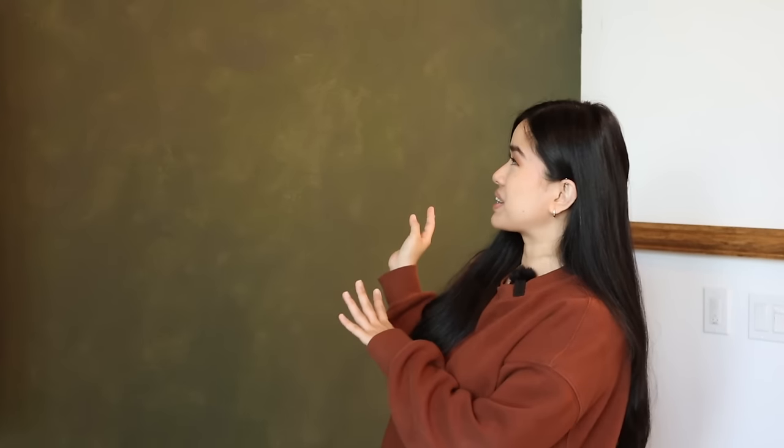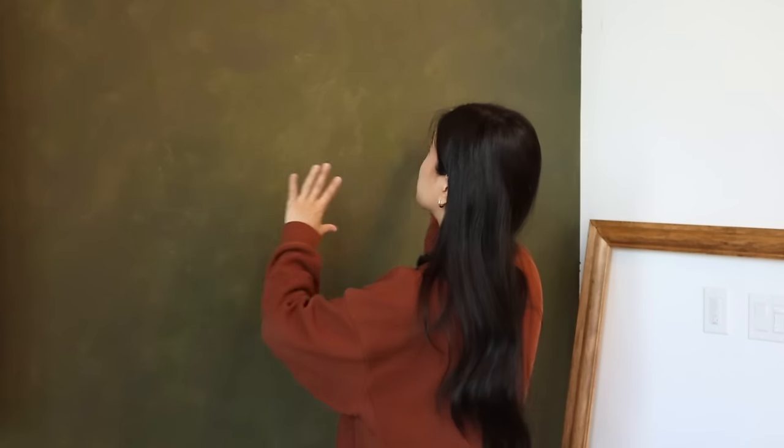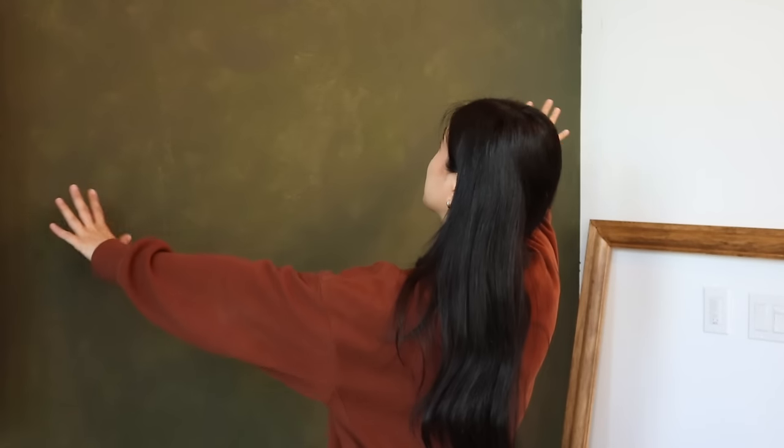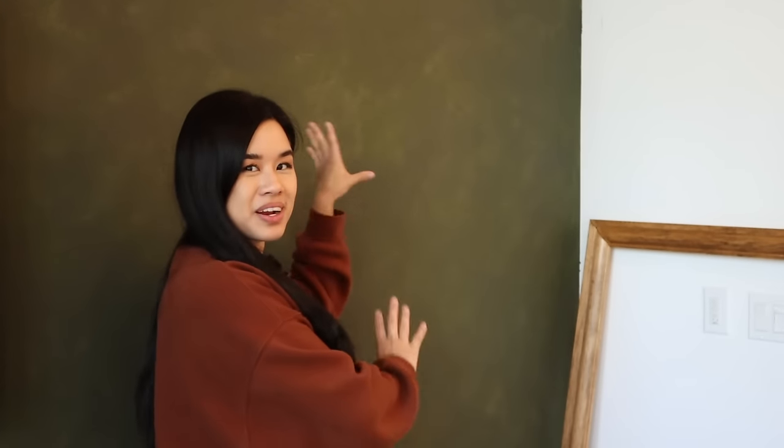Let's get back into the makeover. I hope the color is showing up true on camera because I am still not over it — this is exactly what this wall needed. I just love all the movement and the texture on the wall. It's very subtle. One day I will have real limewash on my walls, but for now this is perfect.